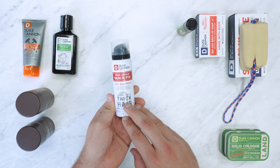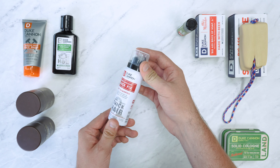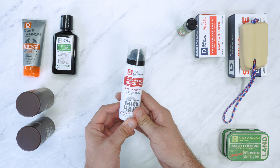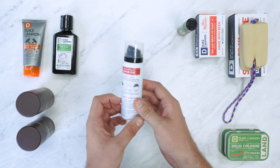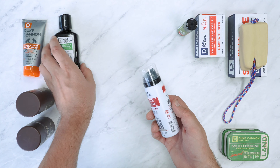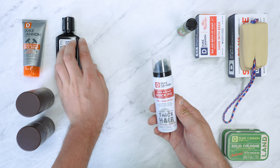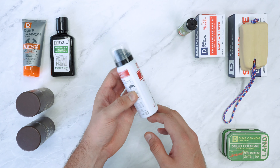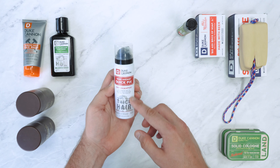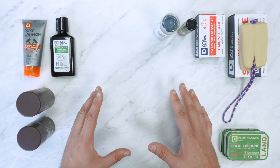We've used a few different dry shampoos in our time and this one works as good as most of them — we were quite impressed in our testing at how well it worked. Obviously it's never going to be as good as a proper hair wash, but when you're in a bit of a situation and need to get it done, this one will do the trick. Again a great size, and we've used it a fair few times and it still feels pretty full, so not too bad.